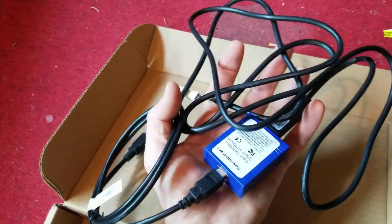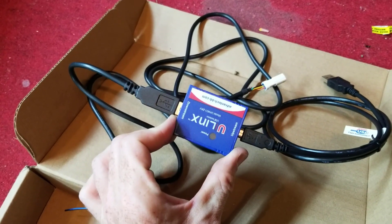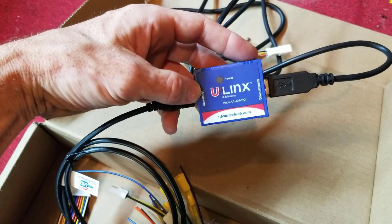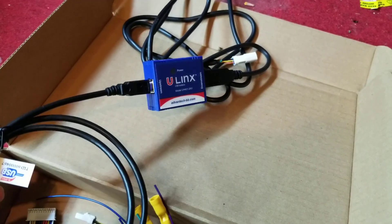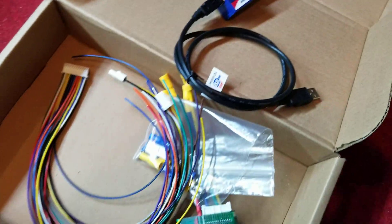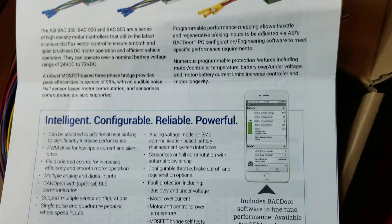This rat's nest of stuff here is what's called a USB passthrough — or a USB isolator — whatever that does, I guess I'll find out. I think it's all to do with connecting it to the PC. I'm not sure whether or not I'll do that because we have this app that we can use.